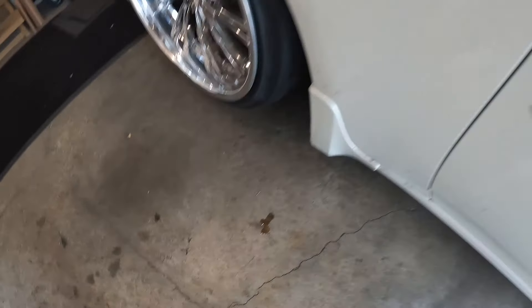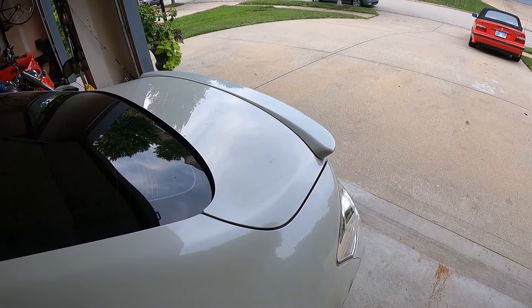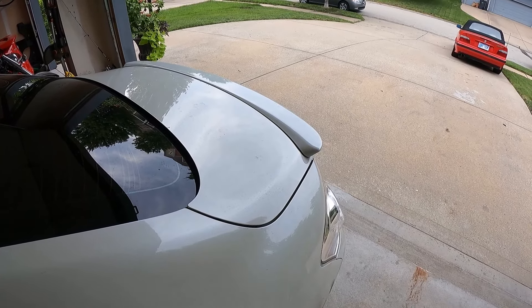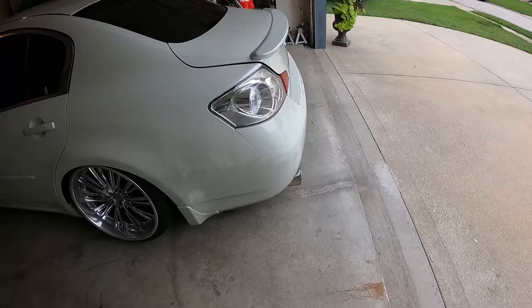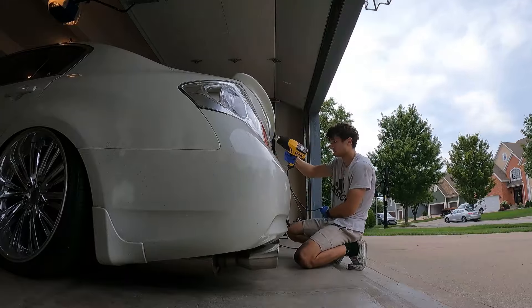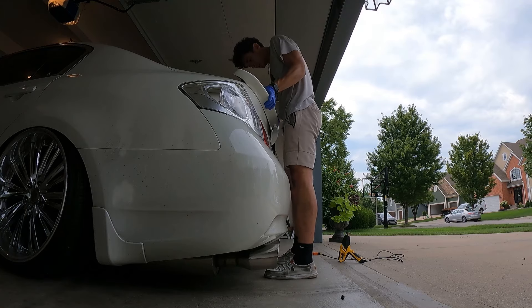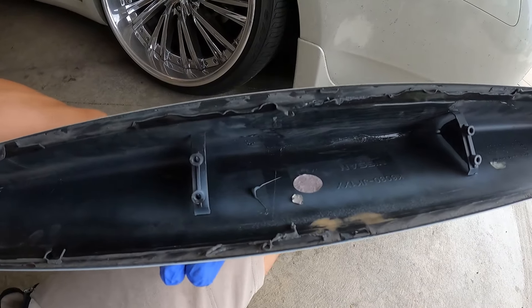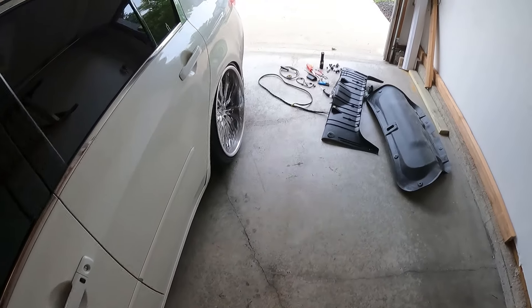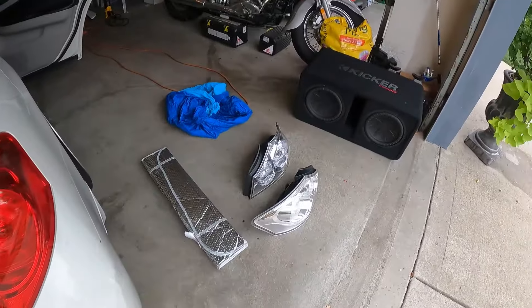Looks like I might be leaking a little bit of oil again — well, that's the next owner's problem. I double-stick-taped my wing on because it didn't have good mounting points and I didn't really want to drill into my trunk. Now I'm thinking that was a mistake because I can't get it off without pulling so hard it might break. It's been a little bit since the last clip but got all my sub stuff out — the trunk looks so bare. Clears off, subs out.